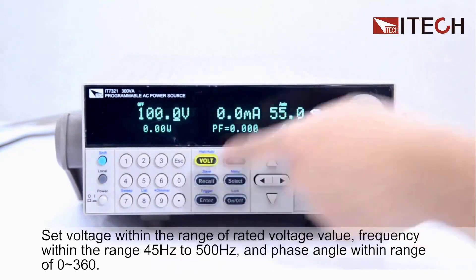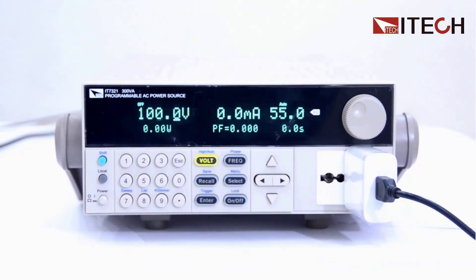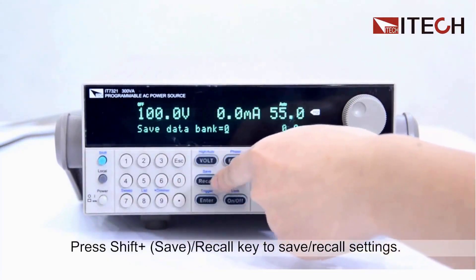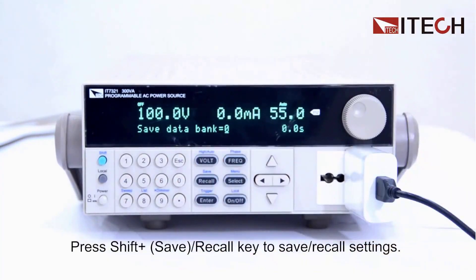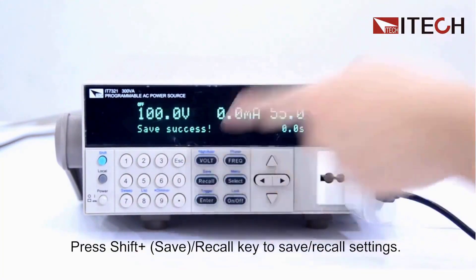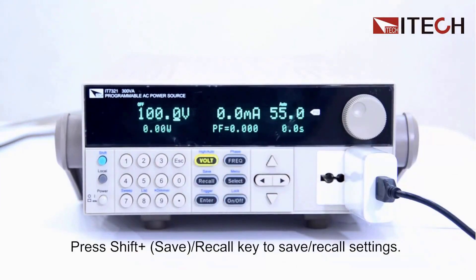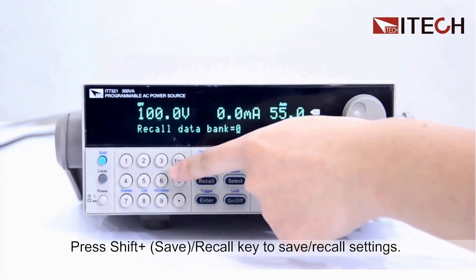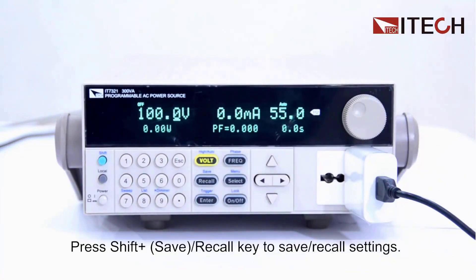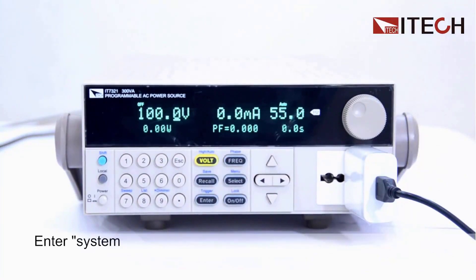The included software package adds tremendous value by providing remote control capabilities, data logging, and advanced waveform generation through standard RS-232, USB, and LAN interfaces, making it perfect for integration into automated test systems. Keep in mind this is professional-grade equipment with corresponding complexity, requiring a learning curve if you're transitioning from basic power supplies or haven't worked with programmable AC sources before.